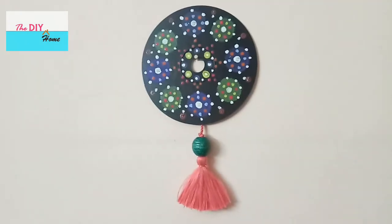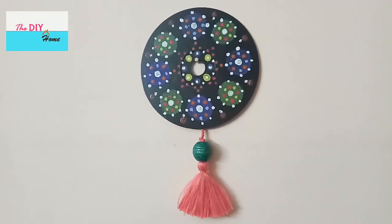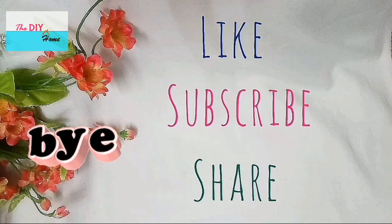Do try this best out of waste DIY mandala art on CD. For more videos like this, don't forget to subscribe to our channel. Like and share our videos with your friends and family. Until our next video, bye!